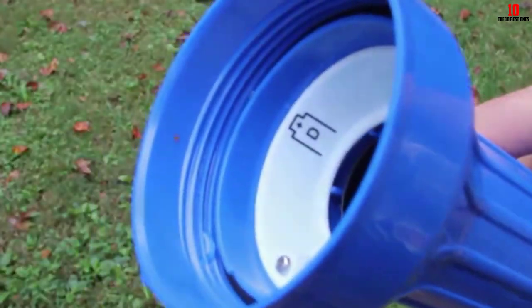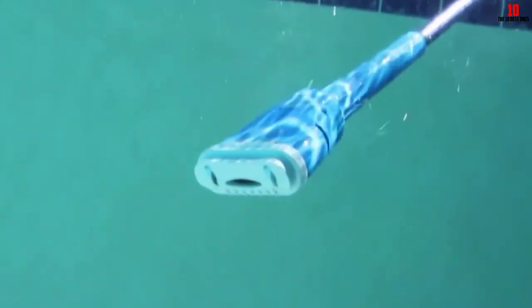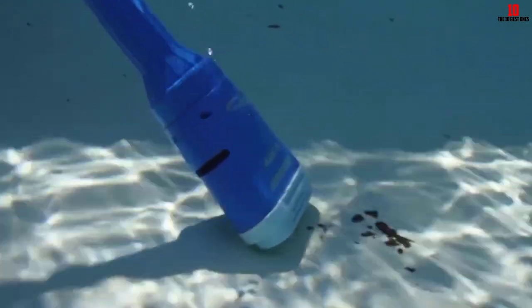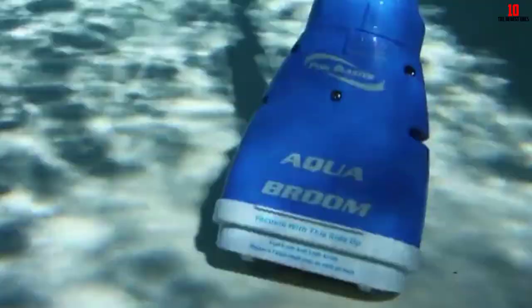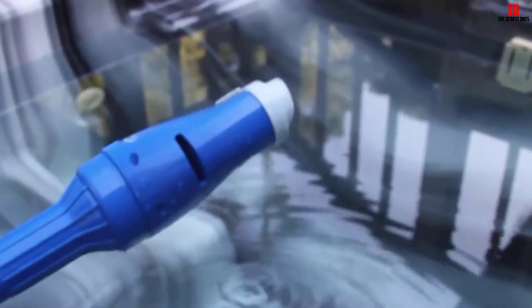This vacuum does not require any downtime or support from external equipment — just twist the on switch and it starts operating. Most importantly, it has a patented valve design that retains particulates inside the filter once trapped, so the dirt does not return into the pool once it enters the filter bag.